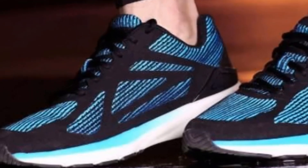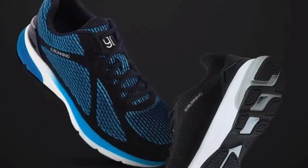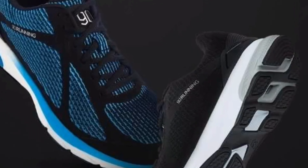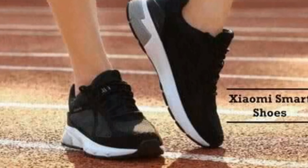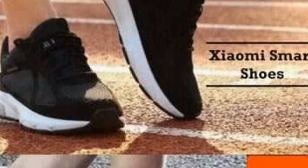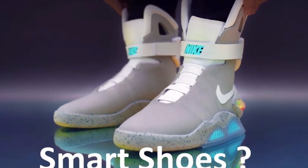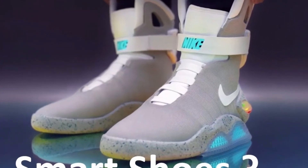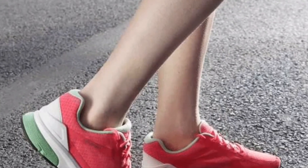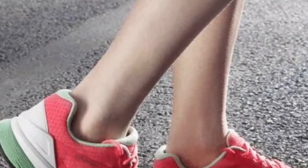The Xiaomi Mijia Smart Shoes are available in black and soft blue colors for men and black and pink colors for women. There is also a special blue edition that glows in the dark — I personally like shoes that glow. These are priced at 249 yuan, which is about 2,500 Indian rupees, and they will go on sale on mi.com. I also spotted them in another online store called Geek Buying where they are priced at $119, which is close to about 7,000 Indian rupees.